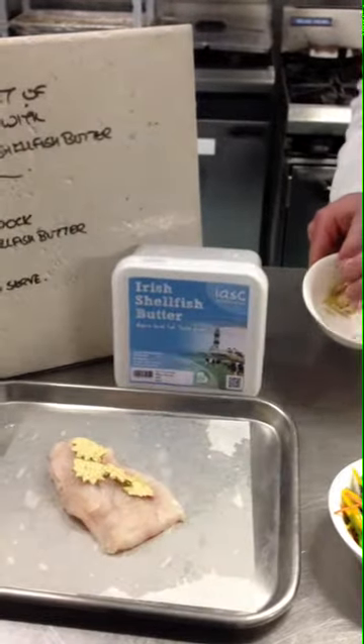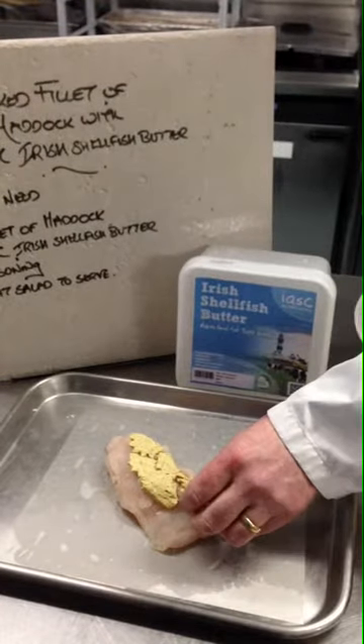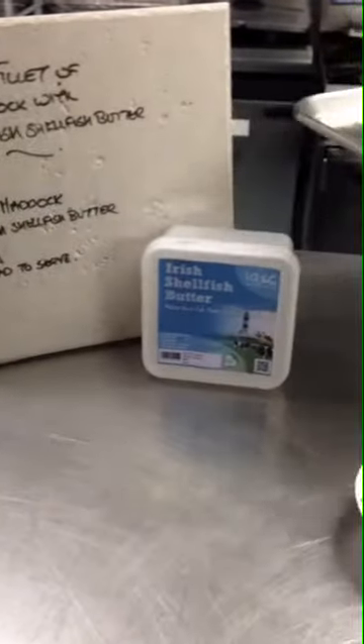We've got the oven set to gas mark 4. We're just going to pop it in the oven — nothing else.